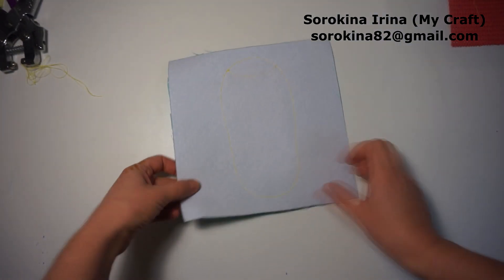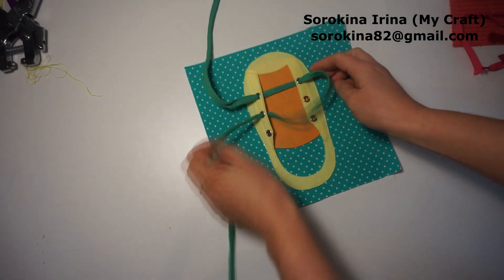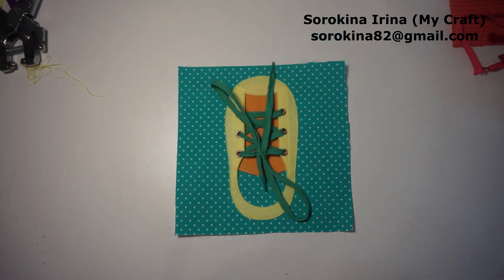The shoe is ready. This is the back side. Now we can lace and tie the shoe. Thank you for watching, bye bye.